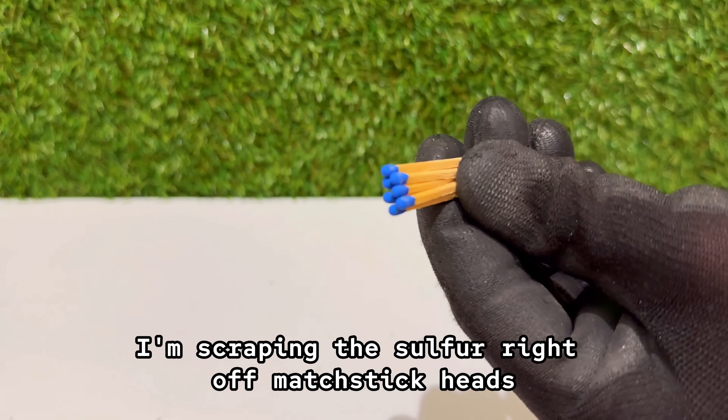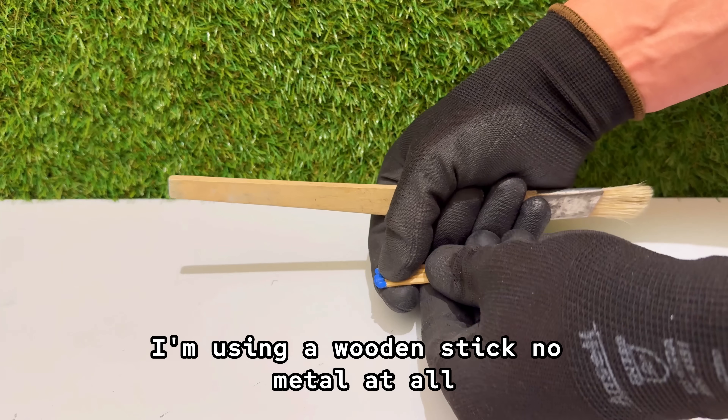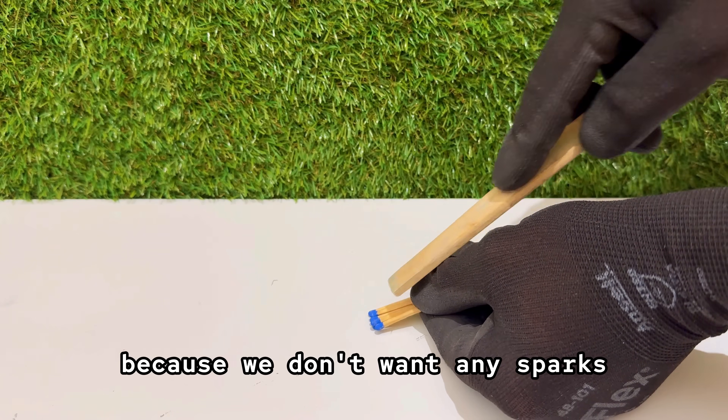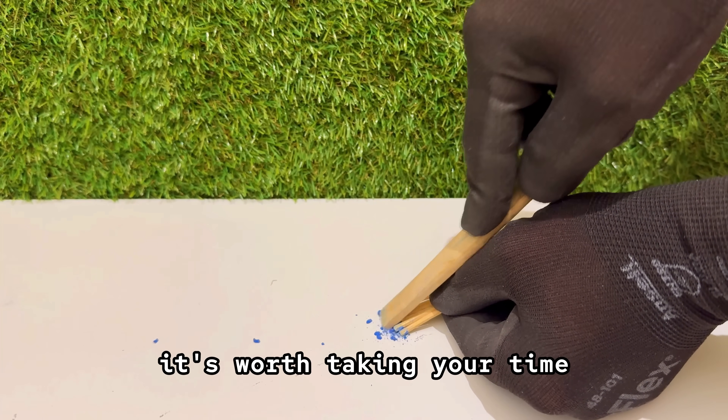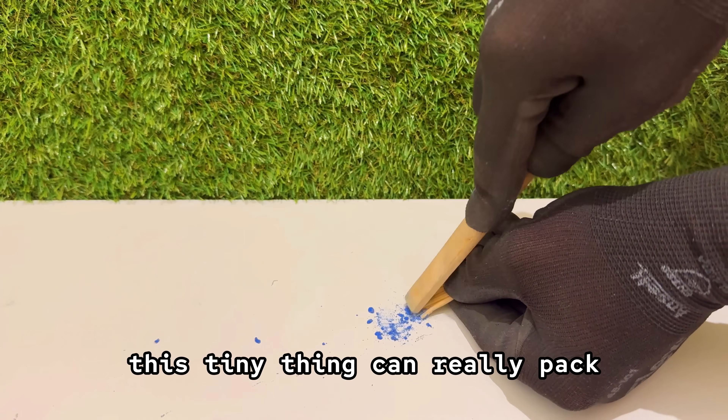I'm scraping the sulfur right off matchstick heads. But you've gotta be careful here. I'm using a wooden stick — no metal at all — because we don't want any sparks. It's slow, but trust me, it's worth taking your time. Once that's ready, you'll see exactly how much power this tiny thing can really pack.